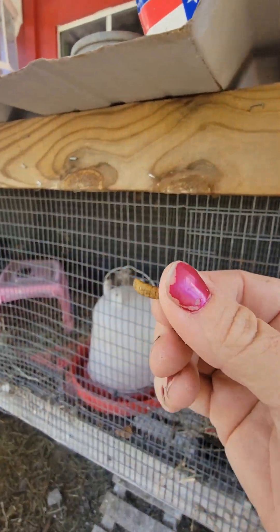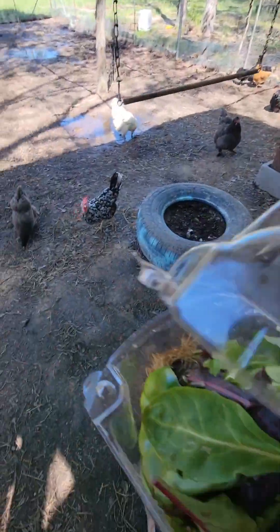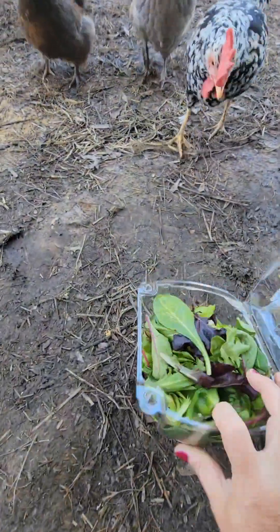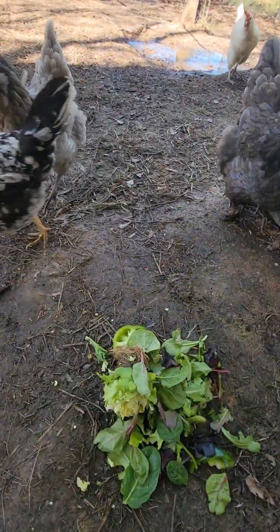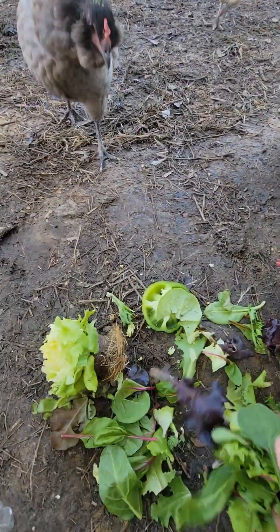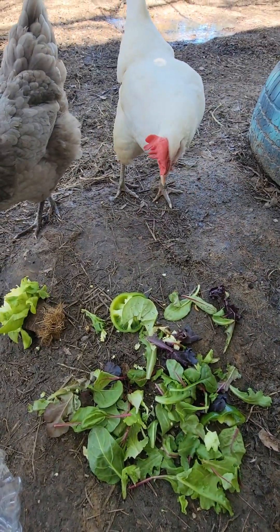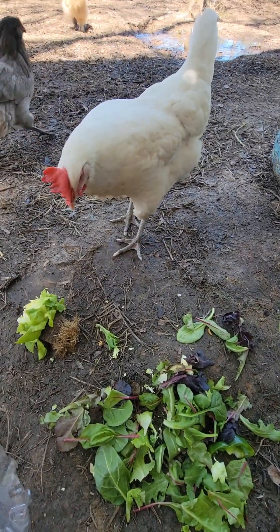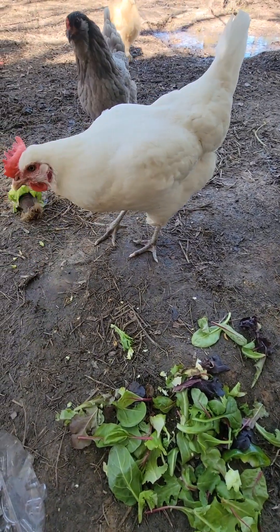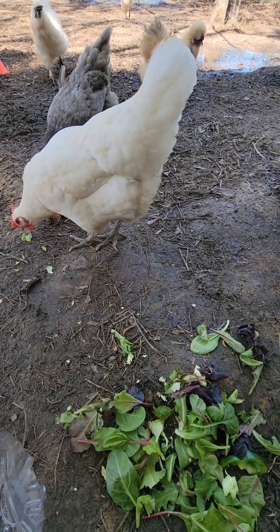I find that my quail do not really eat so much leafy greens. They do love the black soldier flies. So I feel that is my best take on a quail pen. Hopefully that helps you figure out what you need to do when you first start with your quail.